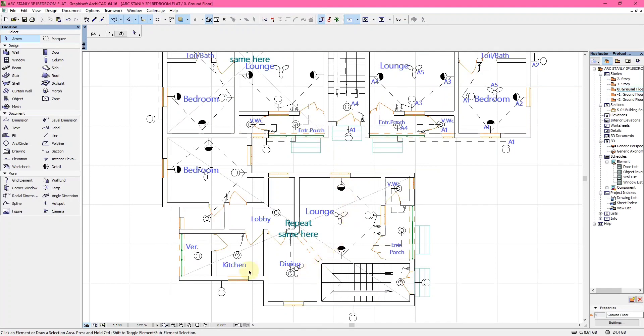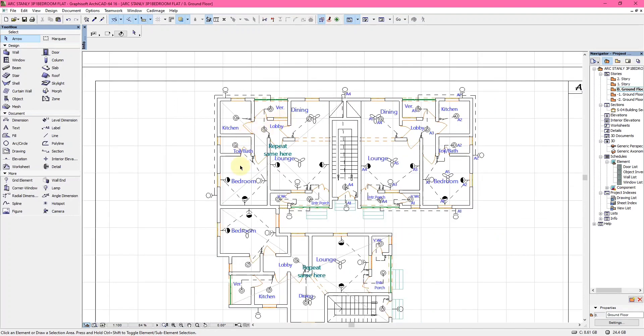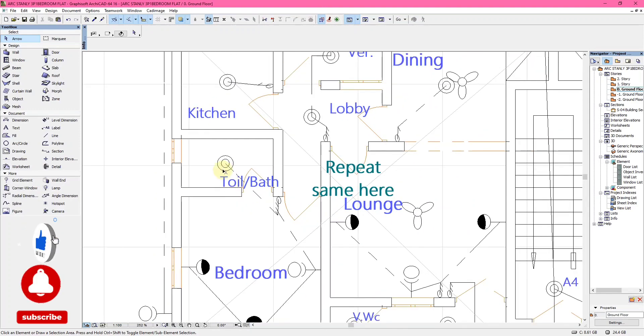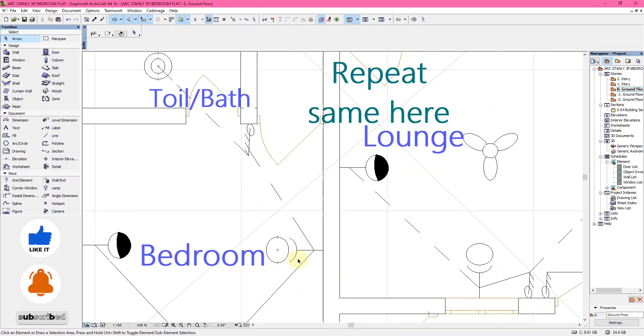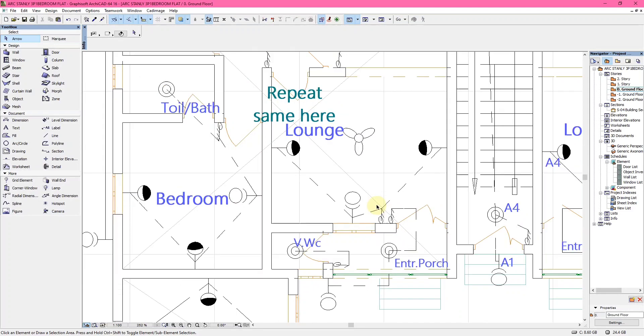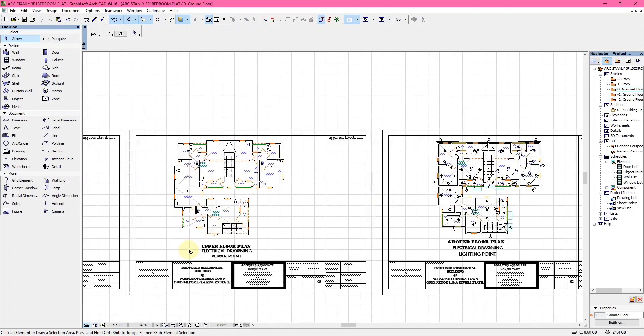The next drawing is the lighting plan, which shows the fans, switches, and lightings — the bulbs of the house of different types and shapes. Some double-circled bulbs are ceiling bulbs, while others are wall brackets. You also have two-gang switches and three-gang switches.